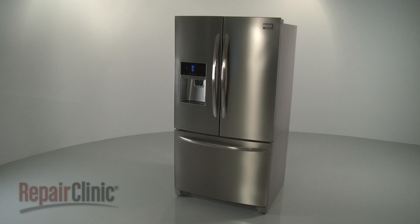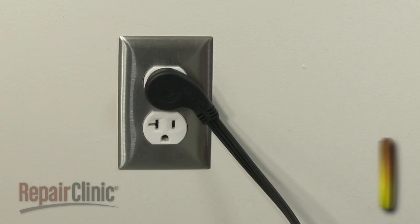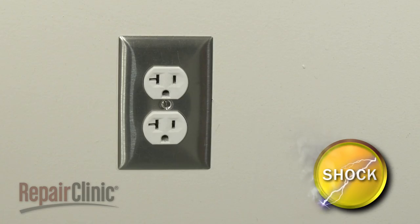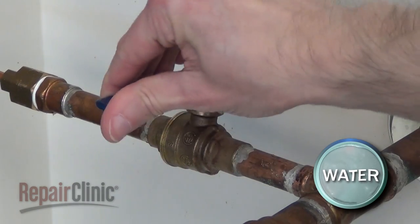Before you replace the drain tube in your refrigerator, be sure to unplug the power cord and shut off the water supply.